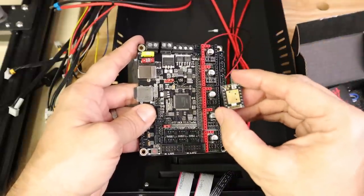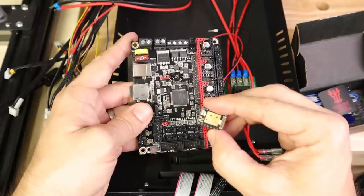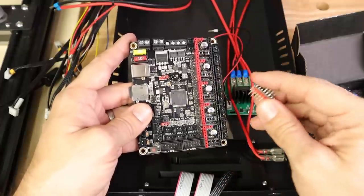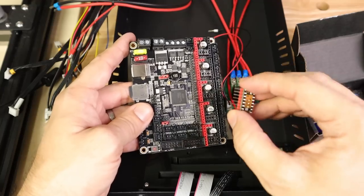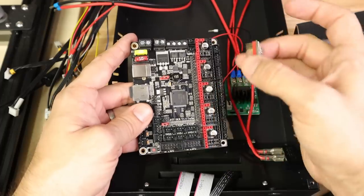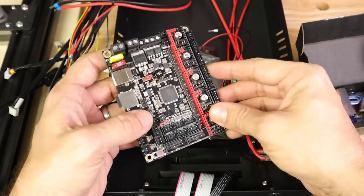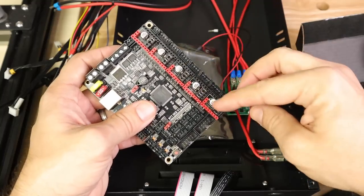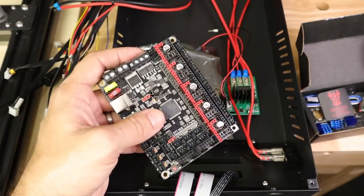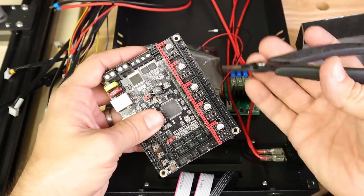I've got the TMC 2208 3.0 from Big Tree Tech. These are excellent stepper drivers because they have a lot of heat dissipation on board, and what's great is they already have the UART configuration so that we can configure these steppers in software mode. We are going to have to make a couple of changes to the jumper configuration before we can do that.